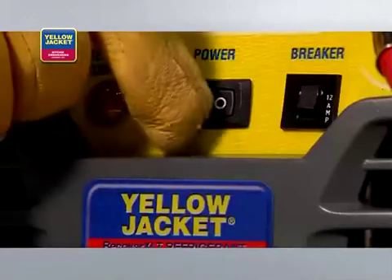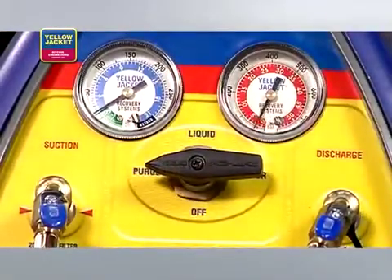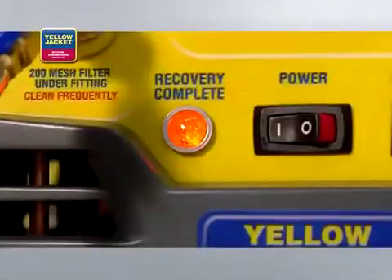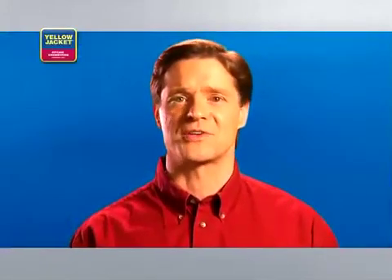Turn the system switch on and turn the selector valve to purge. When the unit again shuts down and the lamp indicates recovery complete, then your vapor recovery process is finished.